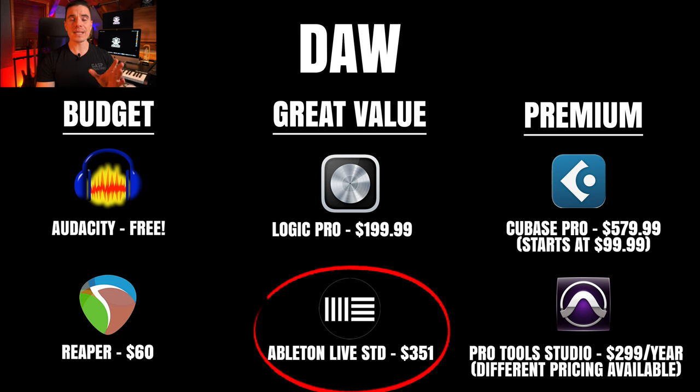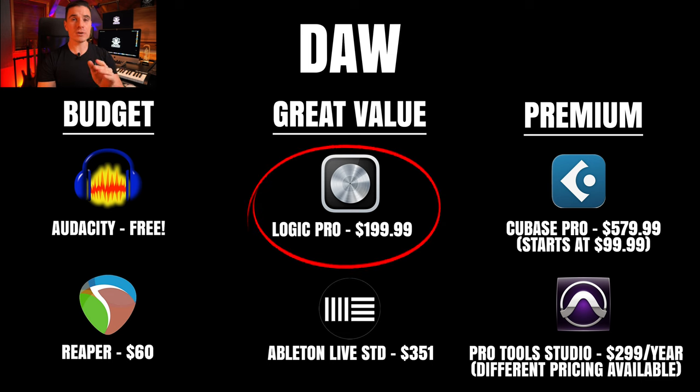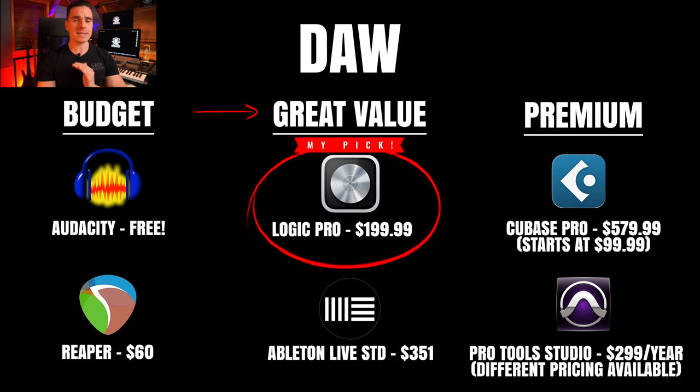Our two great value DAWs: first, Ableton Live. It's very versatile and designed for sampling, loops, and electronic music production — a lot of DJs use it. It's very stable, though it may be less suitable for traditional linear recording. Our second option is Logic Pro, which is an amazing DAW. The Hyper Editor for MIDI programming is very good, especially for drums, and it has really high-quality software instruments and samplers built in. Price-wise, it's the best deal out there — all those features for only $200 is really crazy. The only downside is that it only runs on Mac.